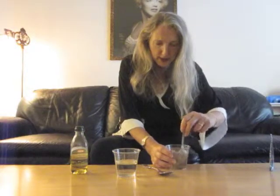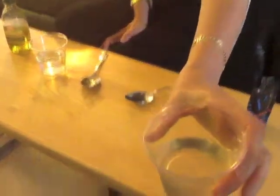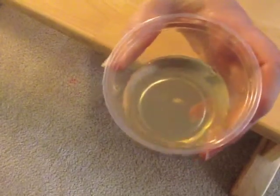I'm just going to stir it with the other spoon and show it in the other camera. I don't see any of these oily drops, and when you move the glass, you don't see anything either.